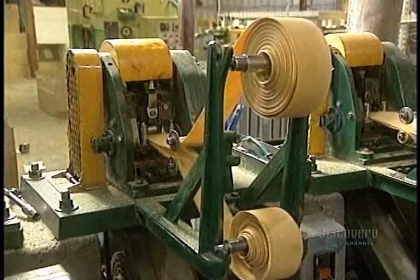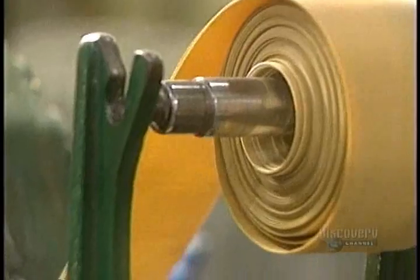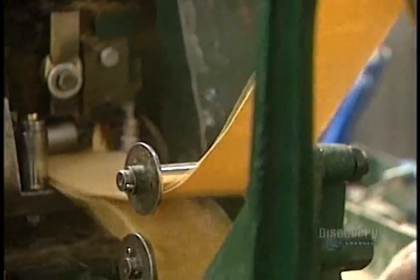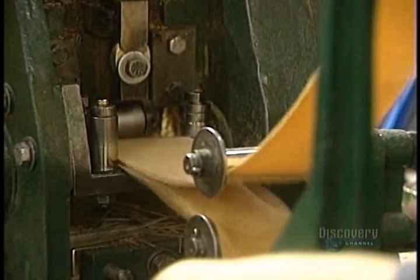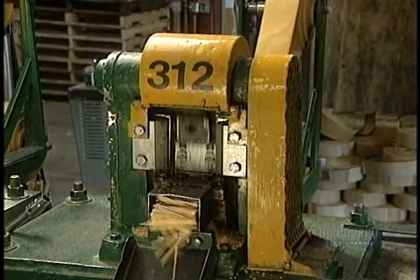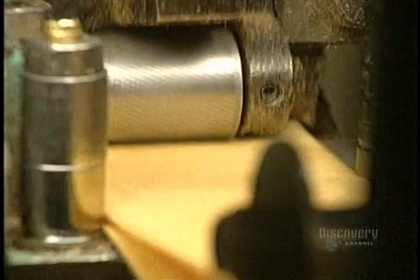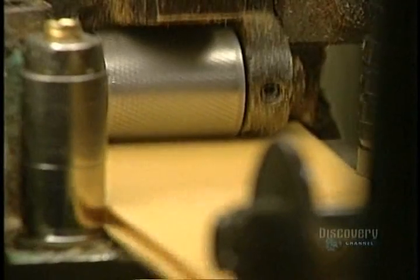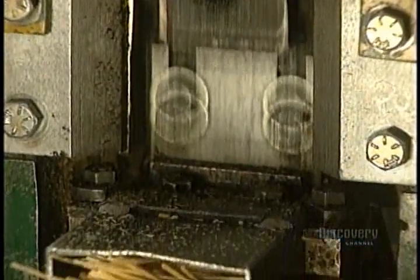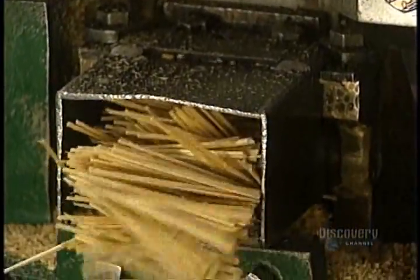The billets are carried to the puncher. The flat toothpick puncher cuts the billet strips into small, equal-sized pieces. The cut pieces come out at this end of the machine. The punch works very rapidly — knives come down 2,000 times per minute to cut a total of 8,000 toothpicks in just 60 seconds.